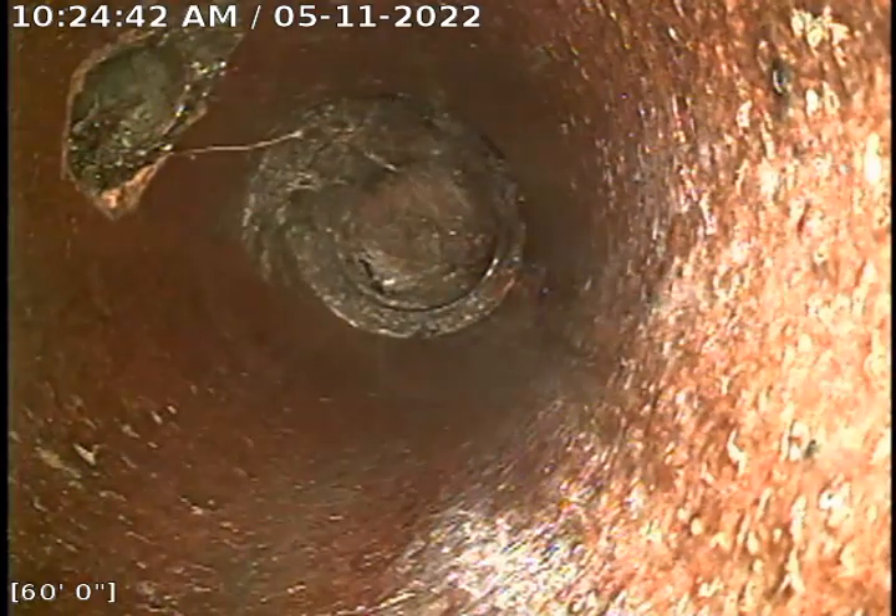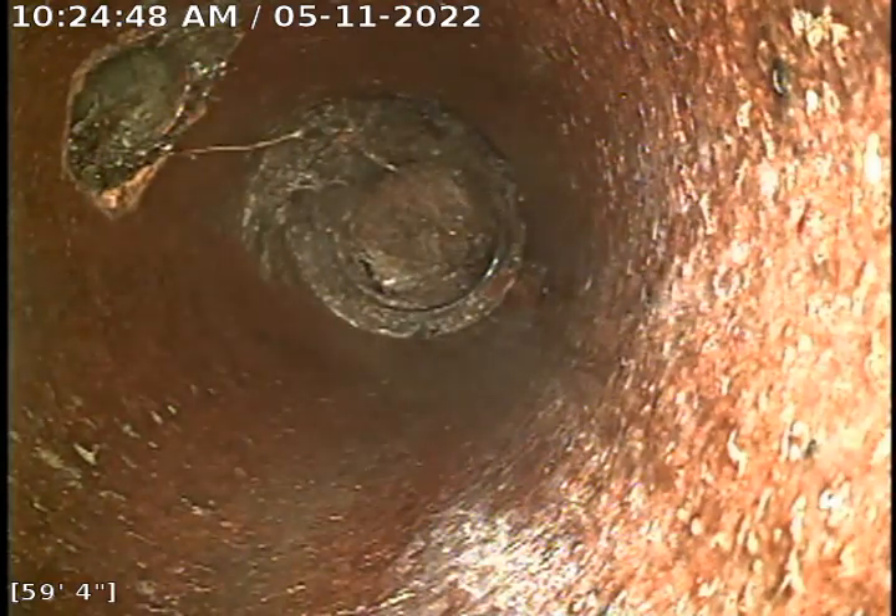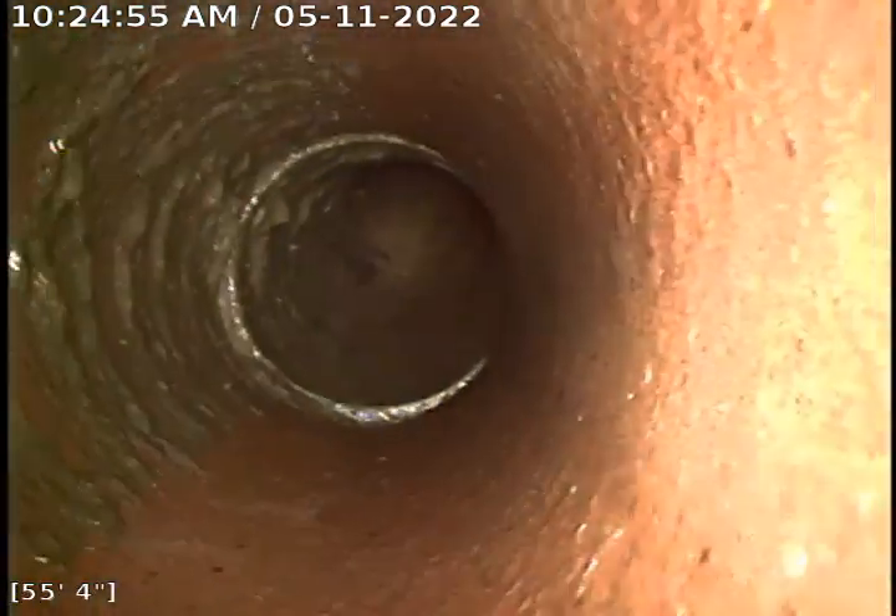It looks like there's a minor break and maybe a rock coming through that didn't cause the clog, but it's obviously an item of concern for the homeowner. This is an old clay pipe — I think it's from the 40s, based on the sewer permit.